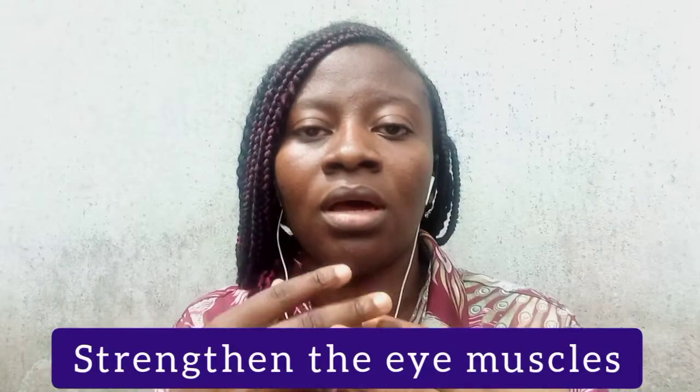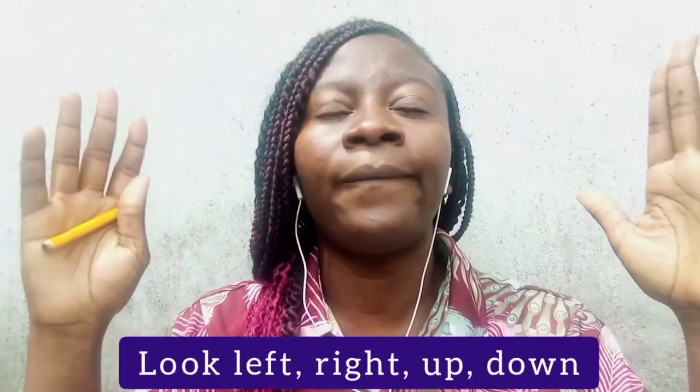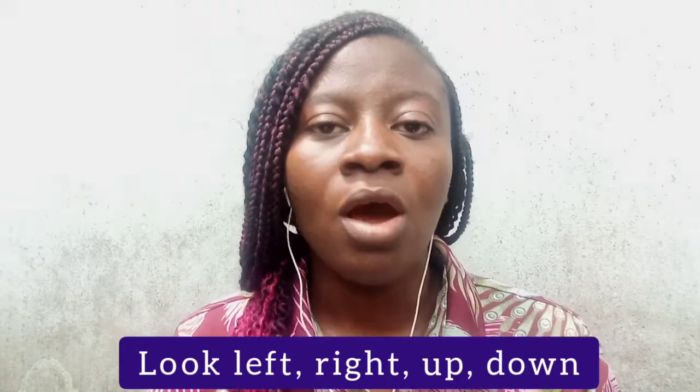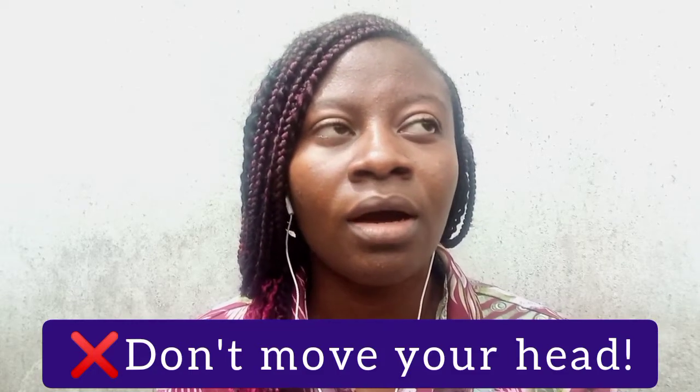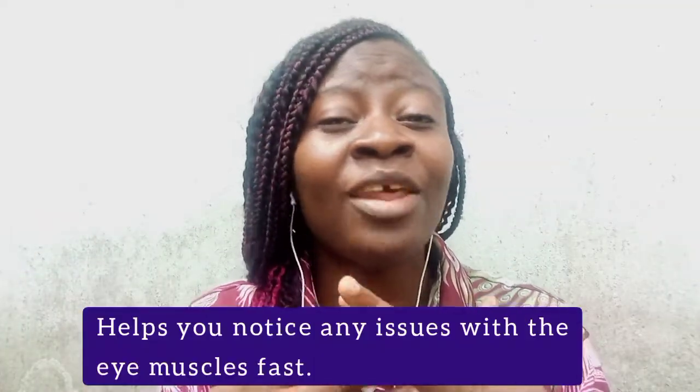There is also the directional gaze exercise: look left, right, up, and down — in all directions — without moving your head. You can also look clockwise and anti-clockwise. This helps identify any problems with your extraocular muscles. If you feel pain or an ache when looking in a particular direction, it lets you know something may not be okay there and prompts you to see a doctor quickly.